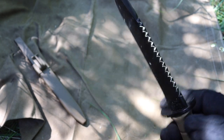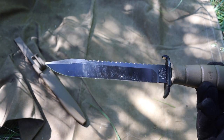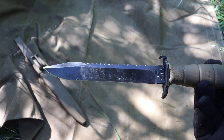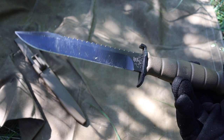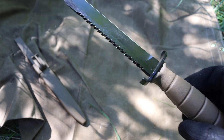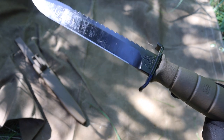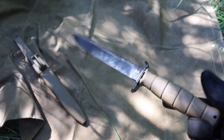The Glock survival knife is an okay option for a backup. It's a nice knife to throw in a pack and forget about. Definitely not a front-line blade for me by any means, but it's a cool knife — especially if you respect heritage or if you like Glock products in general, it's a pretty cool tool. Hopefully you enjoyed the video. God bless, and I'm out.